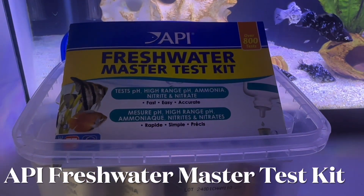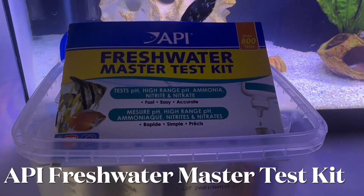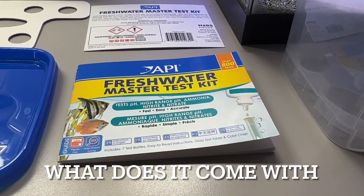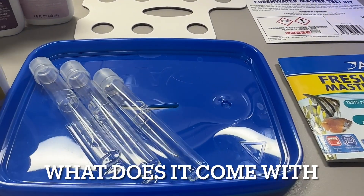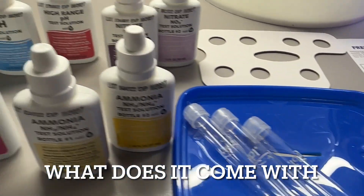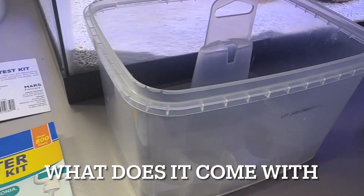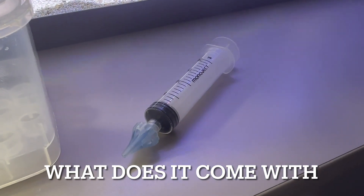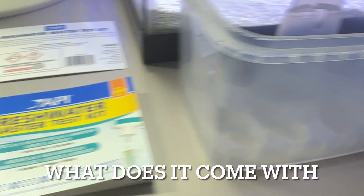This is a tutorial for the API Freshwater Master Test Kit — how to do it, everything you need to know. The kit comes with instructions, the lid, the vials, a little extra paperwork, and the test kit solutions. It does not come with an eyedropper, and I highly recommend getting one to make filling your test kit solutions much easier.